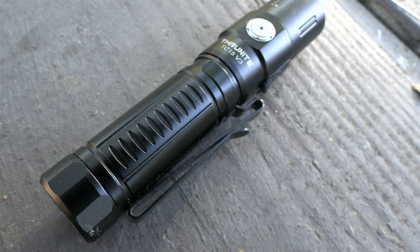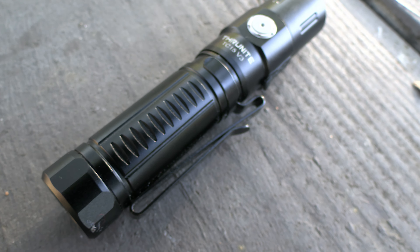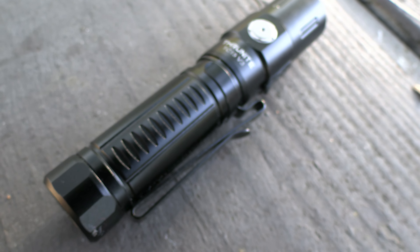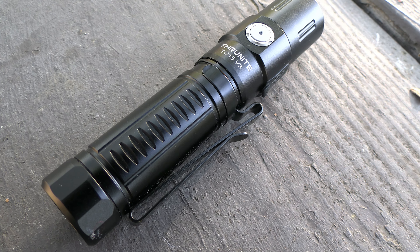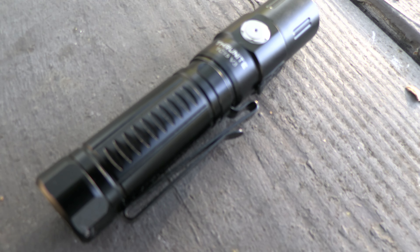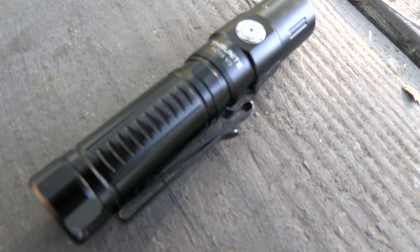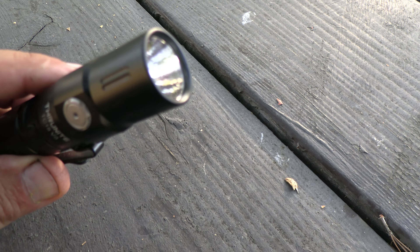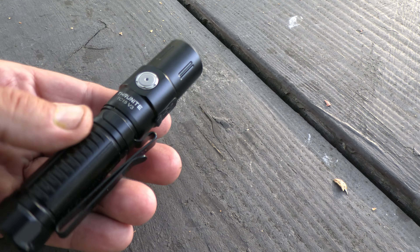Strobe will run for 90 minutes. Firefly runs for 30 days. Low is 50 hours. Medium is 4.6 hours. High runs 1.6 minutes initially, then drops down because of the heat, but continuously it will run for 108 minutes. Turbo runs 2.3 minutes, then drops to 730 lumens and runs for a total of 106 minutes. These lights heat up, so they step down to the next lower setting to save the LED and battery consumption.